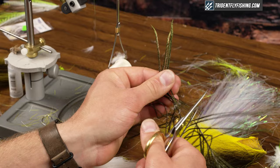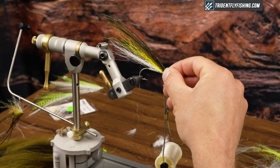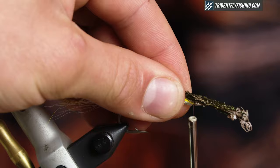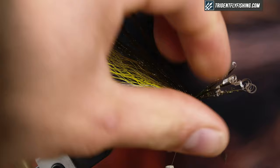The last thing I'm gonna put on is just five or six peacock curls. These are typically gonna be the longest part of my wing, so they're gonna extend slightly past the olive bucktail. Just tie those in on top with nice tight turns, put a wrap in front, and then break those off clean.